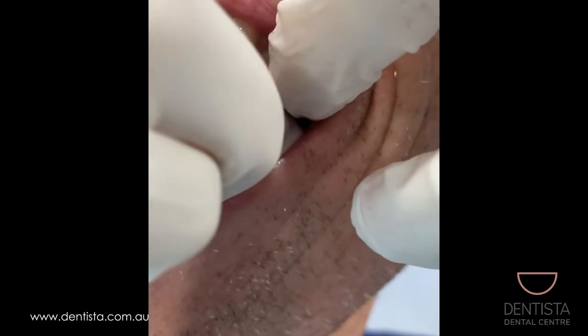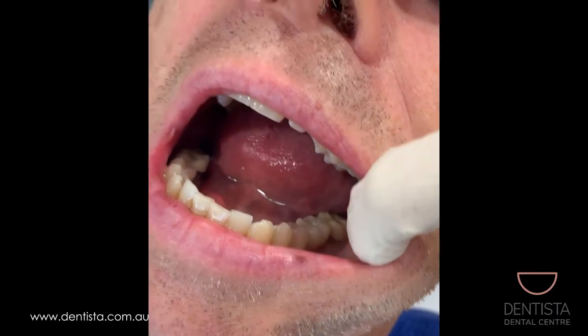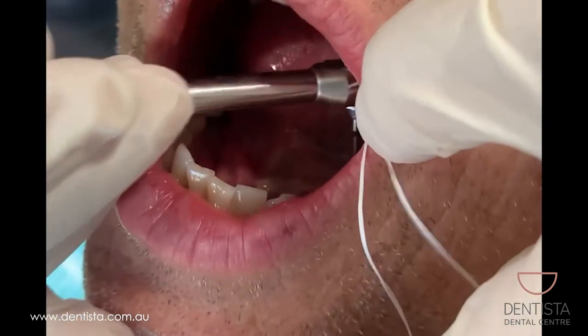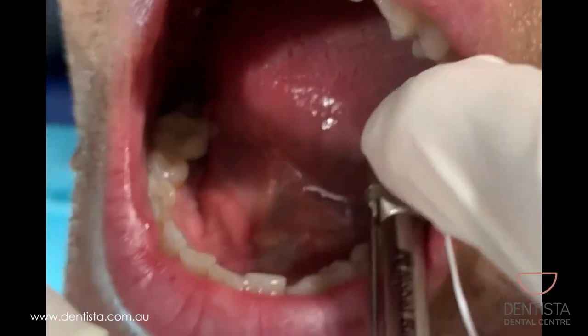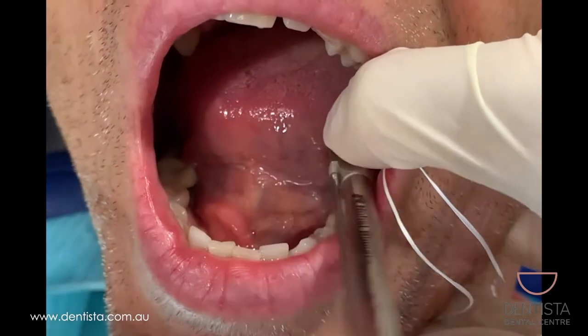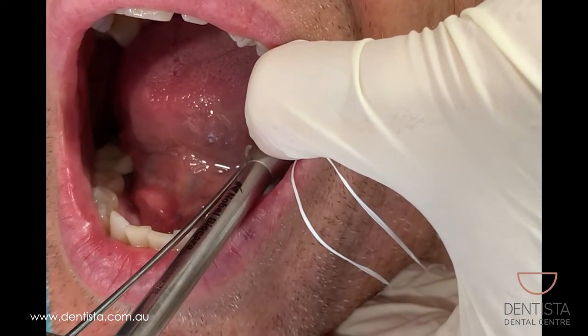We've tried the crown in, checked the contacts, and we just screw it in to finger tightness and then take an x-ray to make sure that everything is seated well into the implant. Once we've confirmed that everything is fitting beautifully, you can see here I've got the torque wrench and we're torquing it down to 35 Newton centimeters to make it really nice and secure.